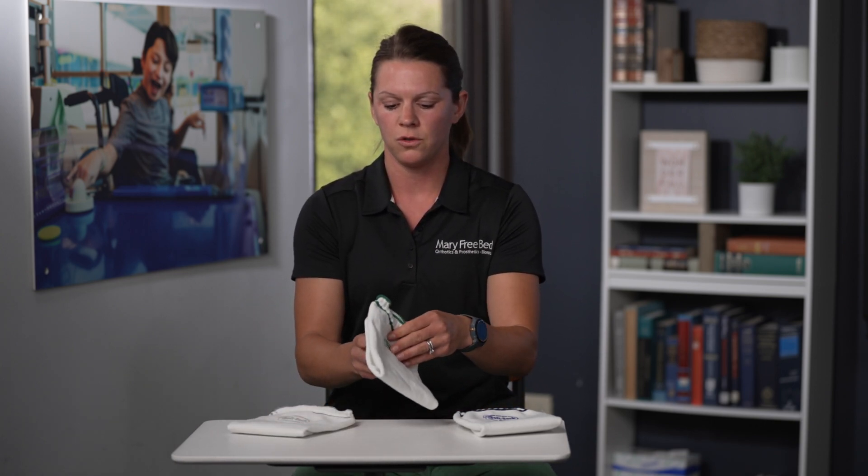As your residual limb fluctuates in volume throughout the day or from day to day, you'll use socks to maintain a tight-fitting socket. You can layer up the socks — you can use a three ply with a one ply to adjust the fit.